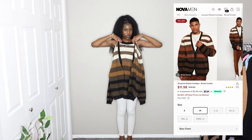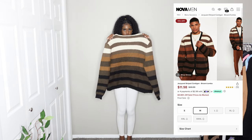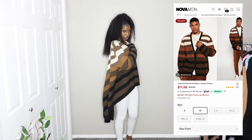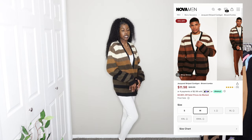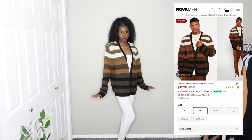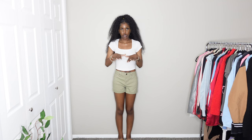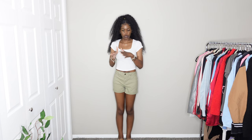Next I have this brown neutral striped cardigan — same style as the skull one I just had on. It doesn't have pockets either, but that's fine. It's a neutral color, really nice for fall. I'm going to give it a 10 out of 10.